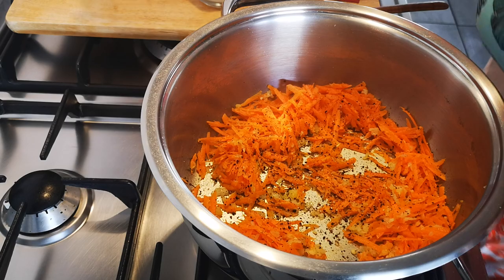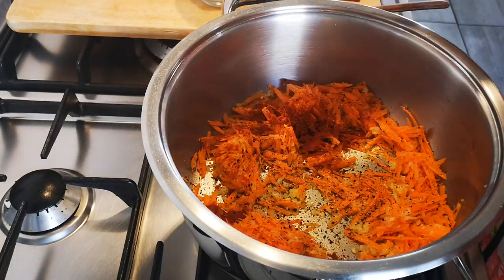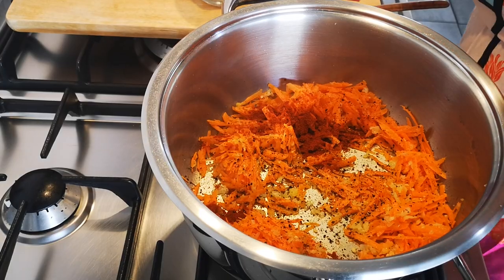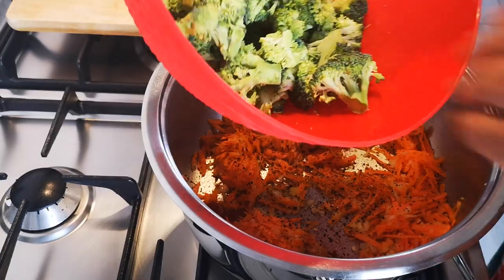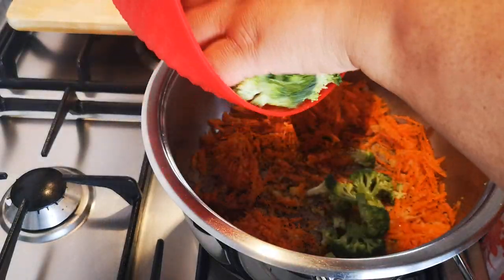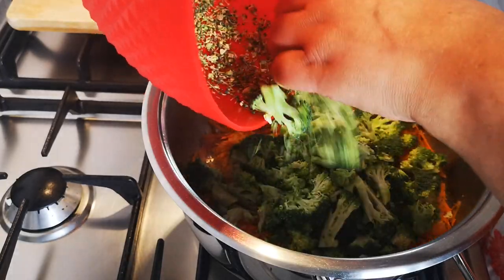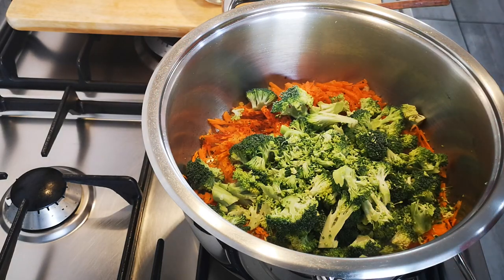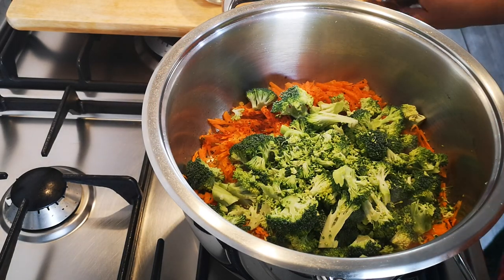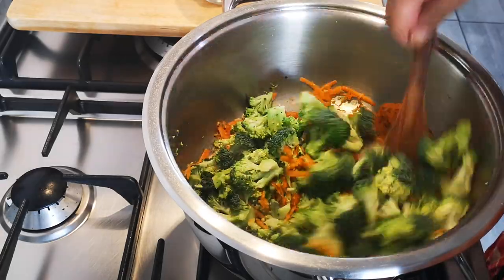Also going to add some paprika to your taste, and this is just one head of broccoli that I chopped up into pieces. I'm gonna give this a quick sizzle and fry.